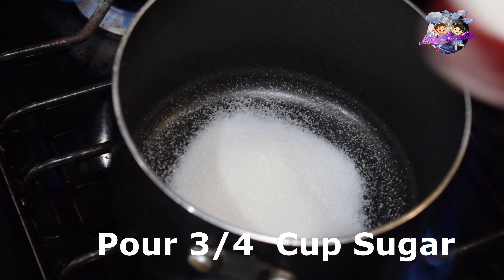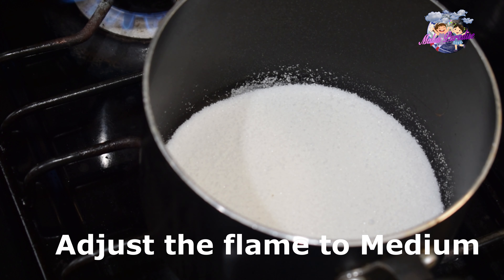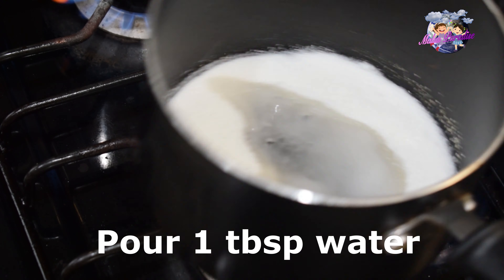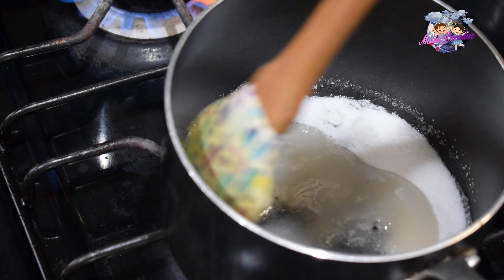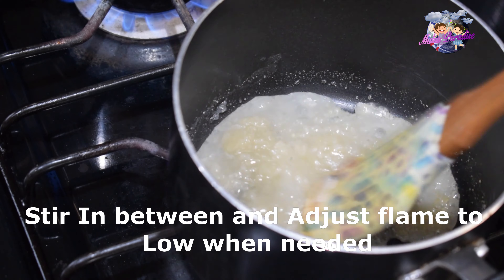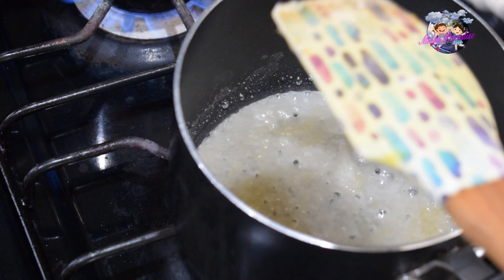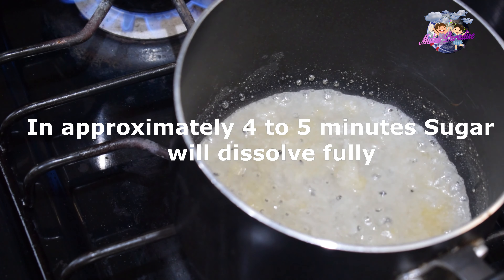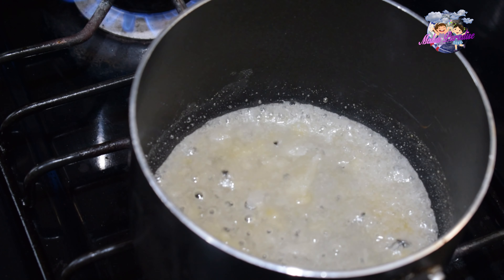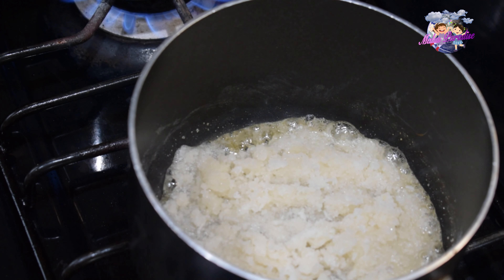Place a pan on medium flame and add 3 cups of sugar. We are going to cook for 4 to 5 minutes to let it melt. We need to caramelize it — add 10 brown sugar and let it caramelize.